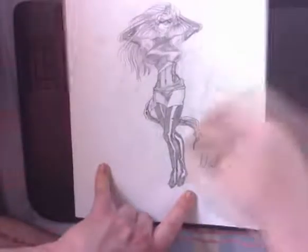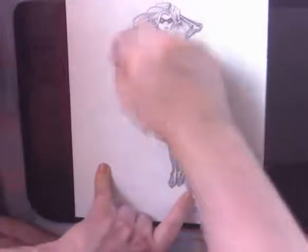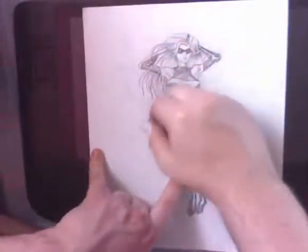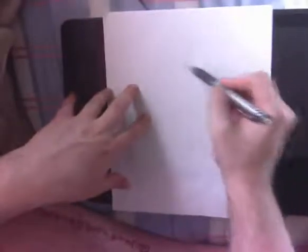How are you guys doing? This is Neil from iPaintGirls.com. I thought I'd go ahead and do another Let's Paint. In this case it's Let's Paint Ms. Marvel. And so here it is from the beginning now. I just wanted to show what the end result looks like first.